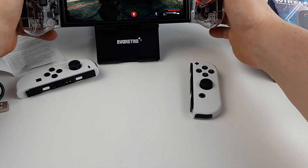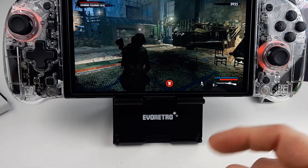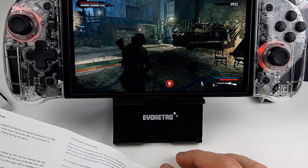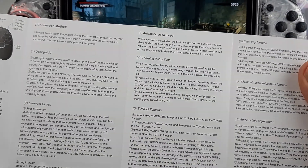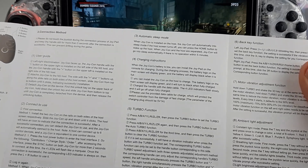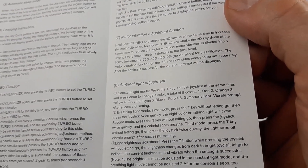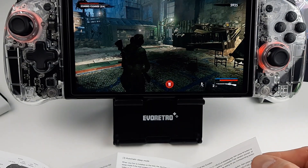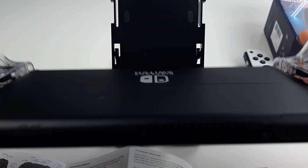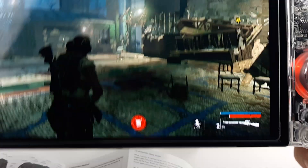How do we change the color though? The joy-cons are flashing — I want to know how to change them. Looking in the manual... ambient light adjustment: press the T key on the joystick at the same time to change the color. What's the T key? There are other buttons down here — T key! Oh there we go, I can change the color I want!